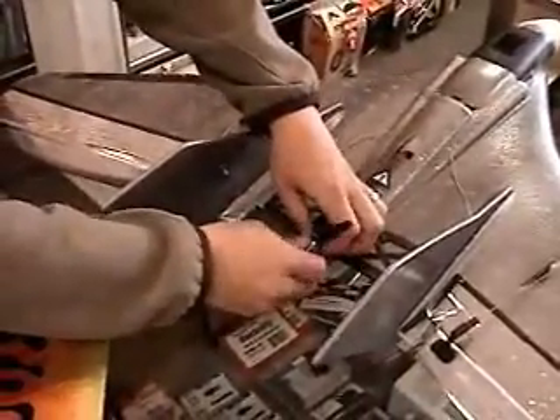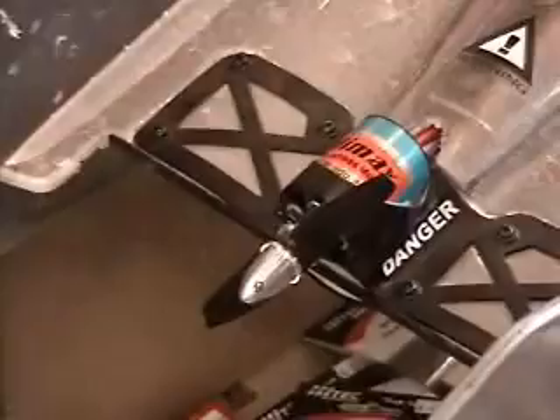So once it gets up to RPM you can kind of see the tracking of the blades goes off a little. But they track good at low RPM — perfect.